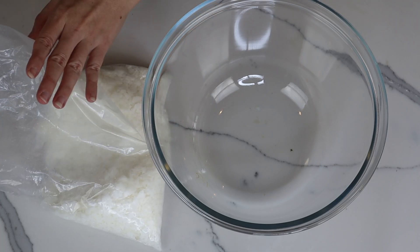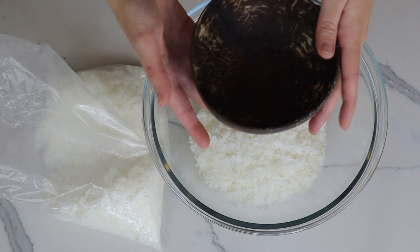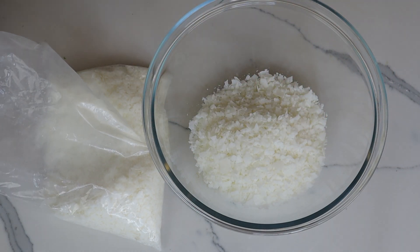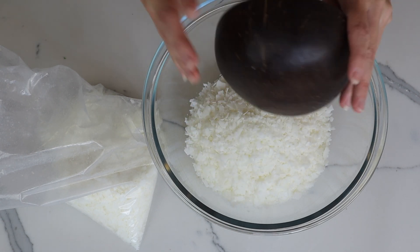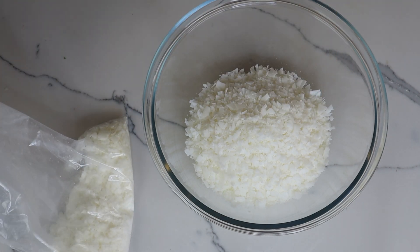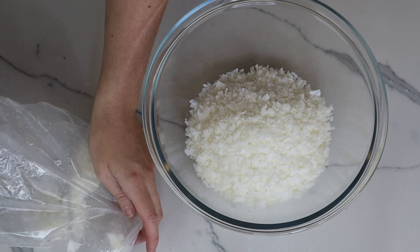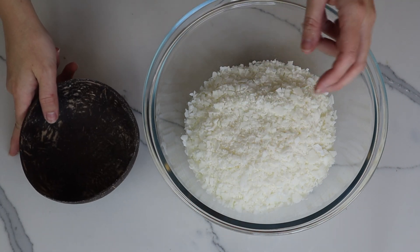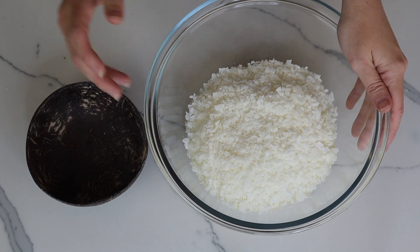The first step is to portion out my wax. For whatever size your container is, I normally do two portions and once it melts down it actually fits really perfectly into your container. I'm going to do one and a half cups of my soy wax and then half a cup of my coconut wax. Coconut wax is really soft and malleable and has a really low pour temperature of 43 degrees. I'm going to melt all of that together using the double boil method, and once that gets to 43 degrees I'll add in my essence and then pour it into my bowl.